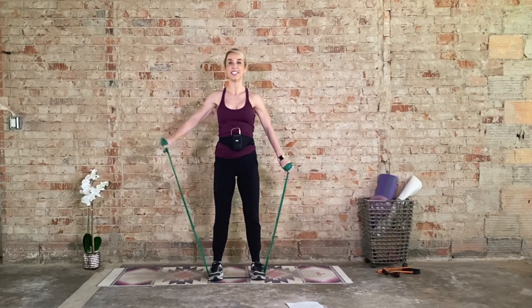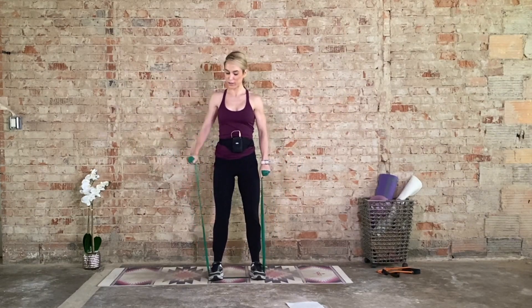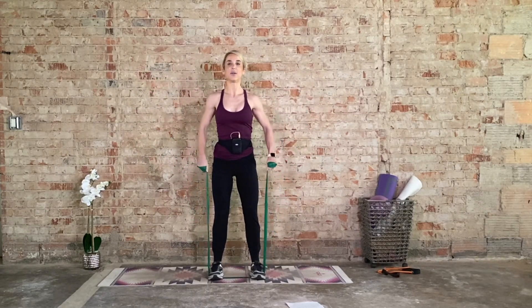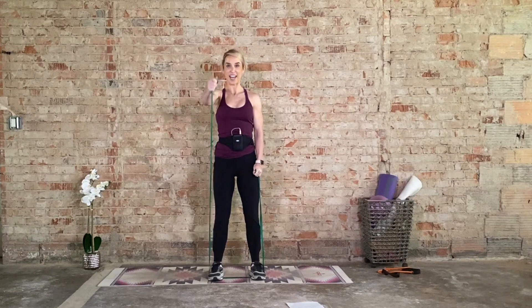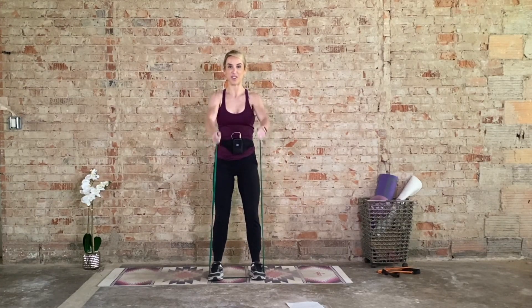Now alternate just the lateral raises for eight, seven, six, five more — and then we go both at the same time. Four, three, two, one. Both at the same time for eight, seven, six, five, four, three, two, one. Now alternate that front raise for eight, seven, six, five more each side — and then we go bilateral. Starting to burn. Two more, last one. Now bilateral, both arms for eight. Control.